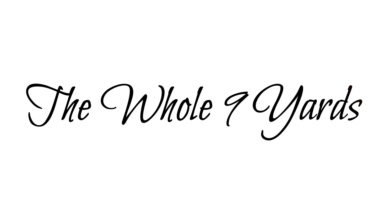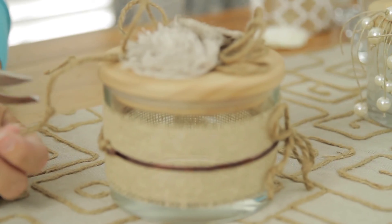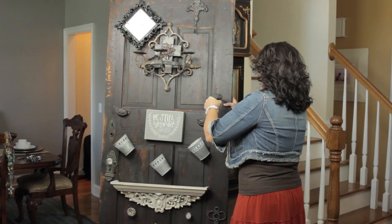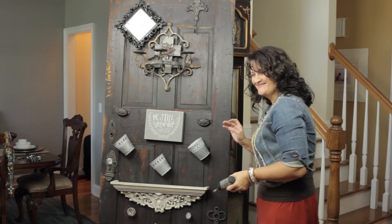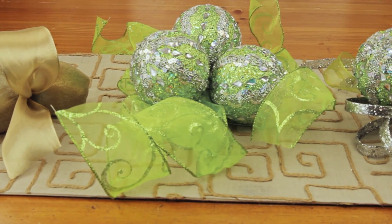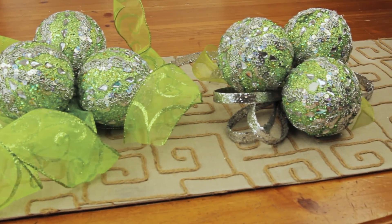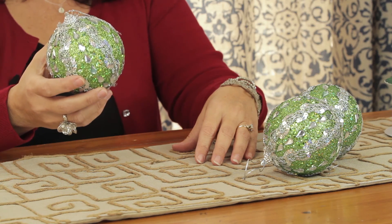Hi, I'm Leanne Patton with the Whole9Yards. Today I'm going to show you how to reinvent your Christmas tree ornaments. People often ask me how to use what they have and get a different look, and one thing that everybody has is your classic Christmas tree ornament.